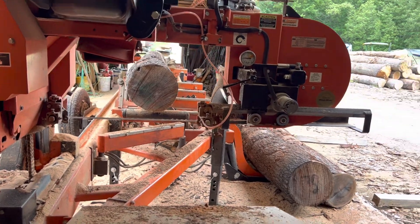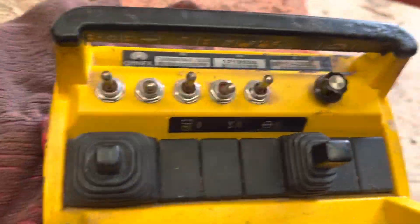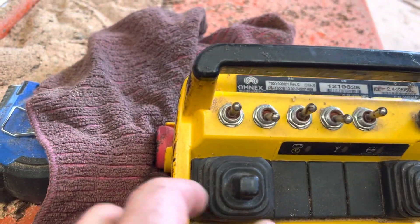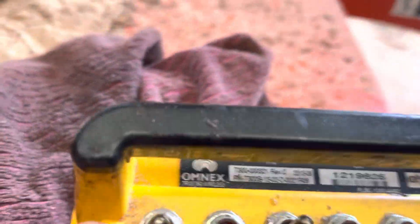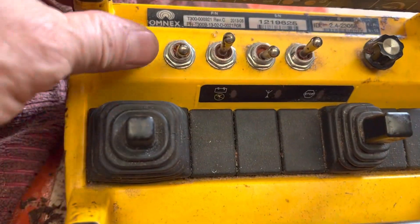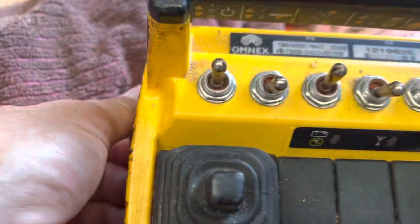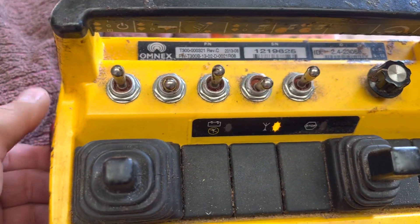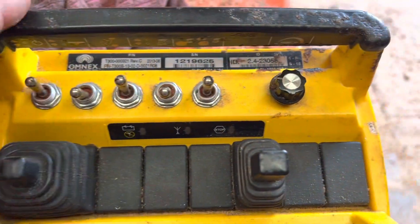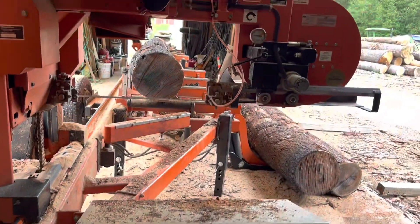This is a pretty cool little rig, the Wood-Mizer controller. Over here, we push the stop button — and here's how to start it: really simple — turn this on, you see your red light flashing over here, turn your on-off, and then you're ready to go. That's how simple it is, and it's controlling everything as soon as you turn it on.